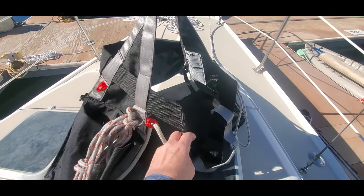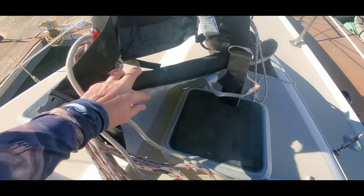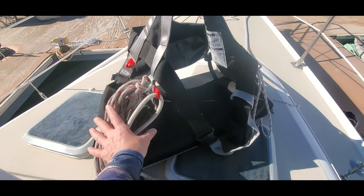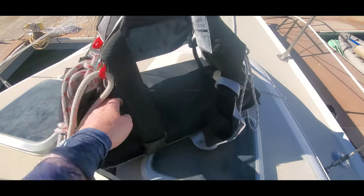I really like this kind of bosun's chair because it has a solid bottom — it's more like actually sitting in a real chair. Some of them have a soft bottom, but then you get squeezing and tension around your hips, and if you're up there for a while it's really uncomfortable.